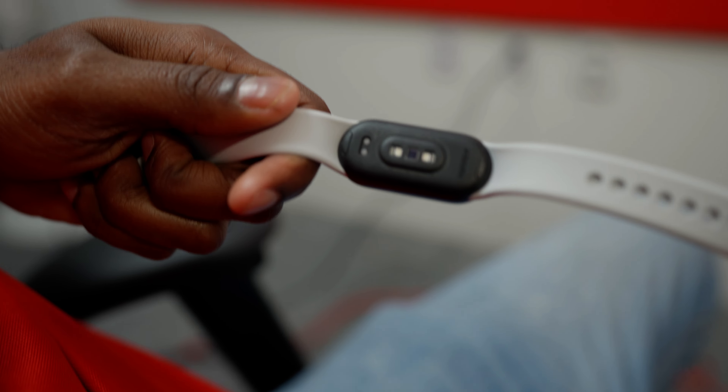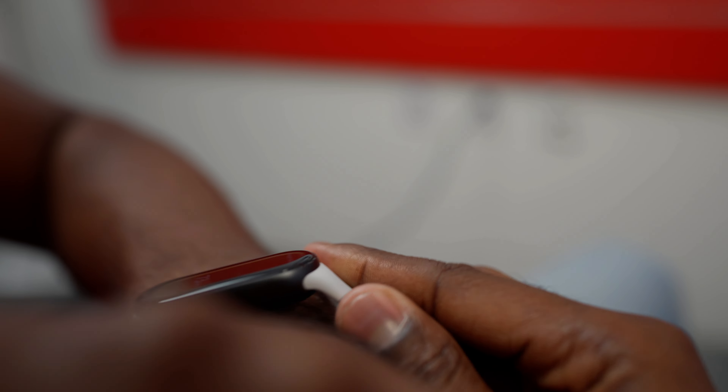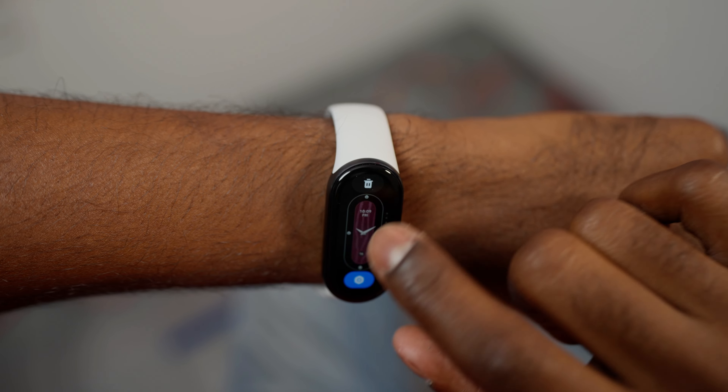It has a sensor to track blood oxygen levels, giving you more precise results. It also has new watch faces, so you can change them during the day.